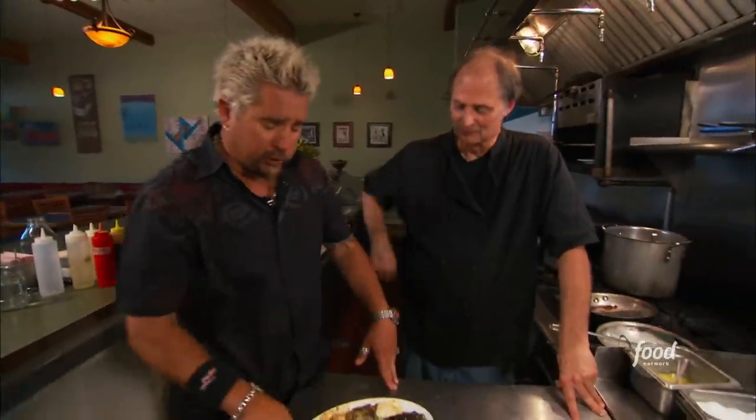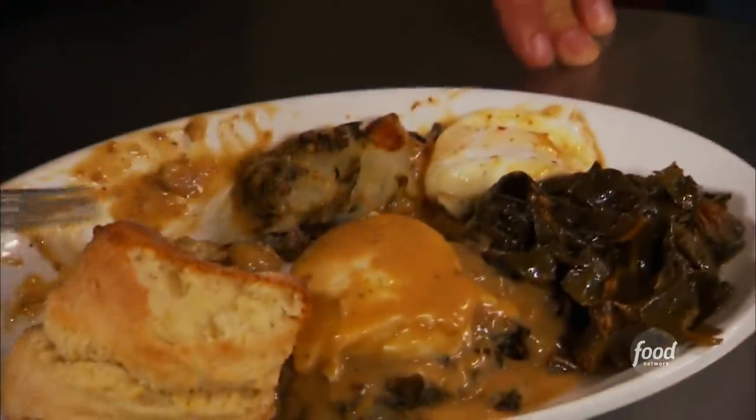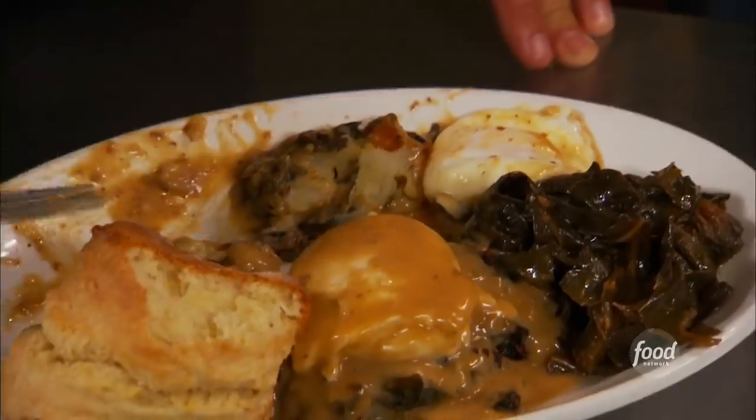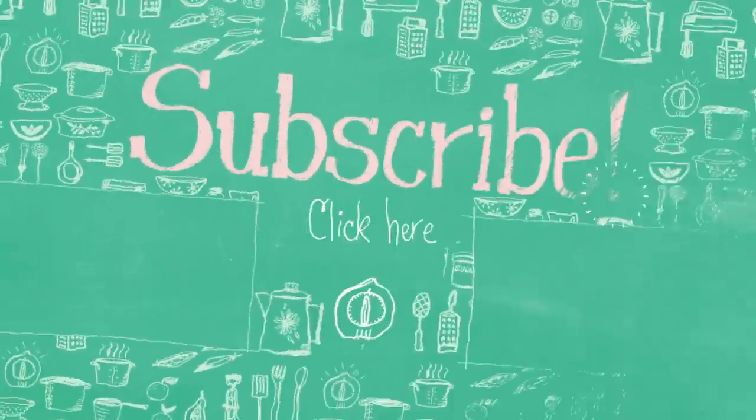Look at that potlicker gravy right there, and those greens. This is outstanding. Really good, man. Those are great greens — mix them with a little potato, put a little pan fry on them, and hit them with this potlicker gravy. The sign out front should just say House of Potlicker Gravy. You're a mean, lean, green-making machine. Bubble and squeak, very flavorful. The potato cakes are particularly delicious. But how about those collard greens? They are amazing. Stuff like that's a little bit hard to find out here. We'll be right back.